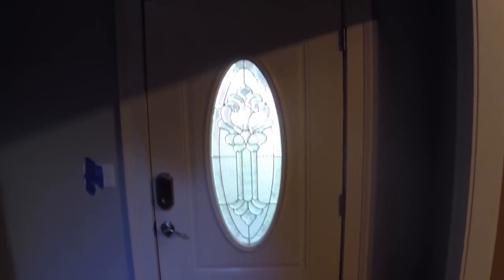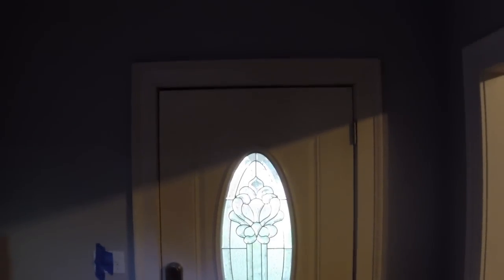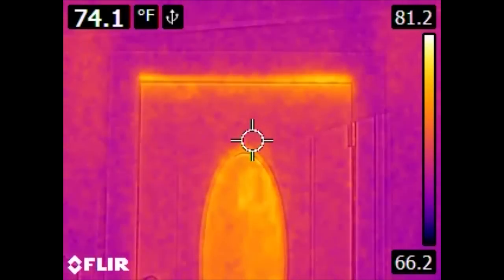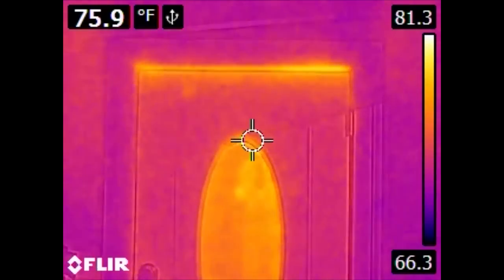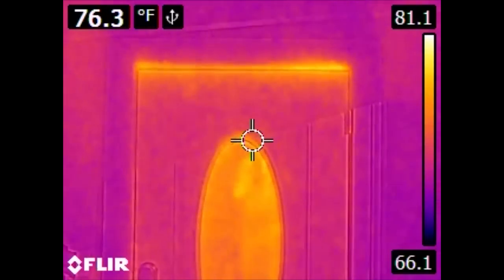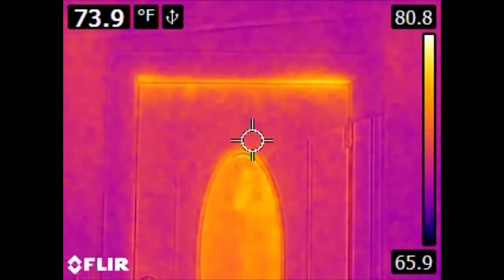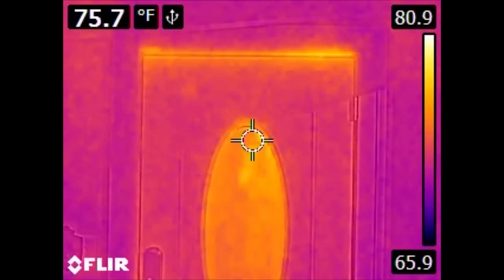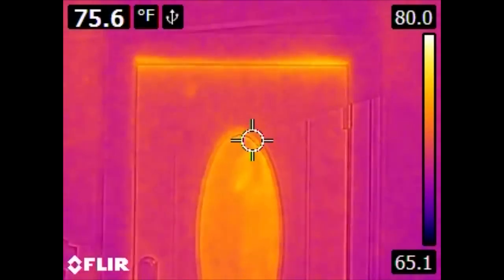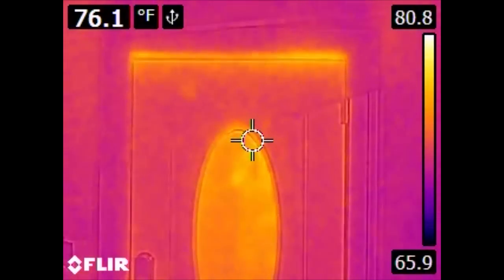Here is my front door, and here is the same door in the infrared spectrum. This particular thermal camera is a FLIR E4, their lowest E-Series model. The resolution is not nearly as good as what we would expect in a visible light camera. Something to know when looking at these images: the upper left hand corner is recording the temperature of what the targeting reticle in the center is looking at. The scale is on the right, and it's important to pay attention to because the color will shift to try to maximize contrast.